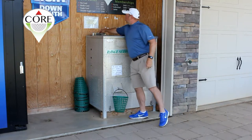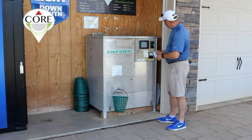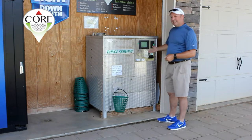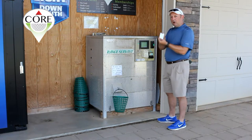If you happen to show up without exact change, what you're going to do is take a white card and swipe it in the machine. When you insert your $20 bill or $10 bill, it will be loaded onto the card.